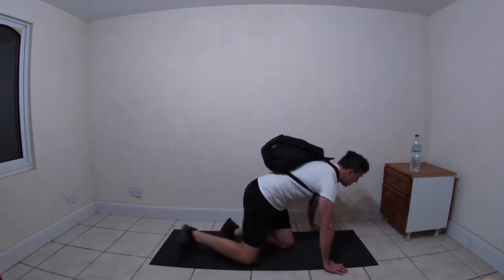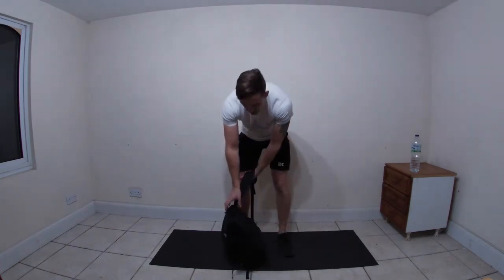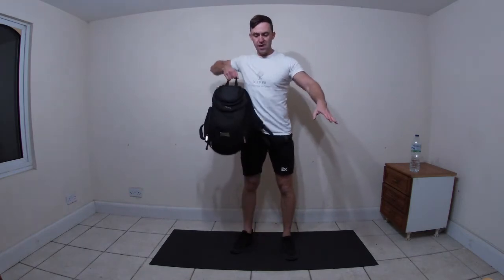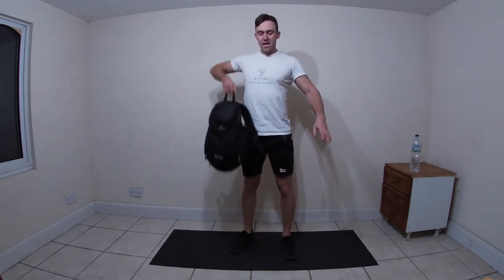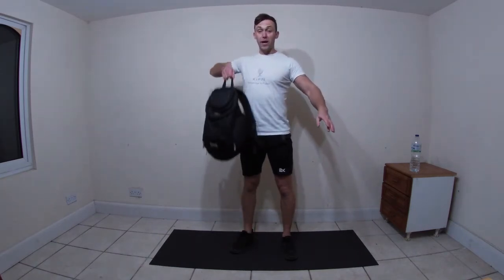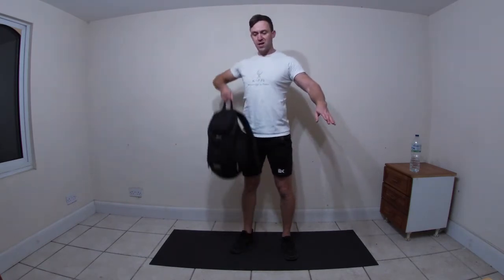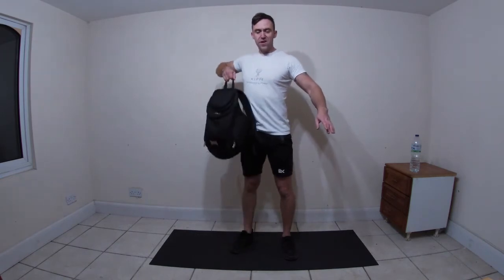Three, two, one - bag off your back, right hand first, let's go! Upright row. Keep that bag nice and close to the body, keep the elbow above the wrist at all times. Just over halfway. Five seconds.